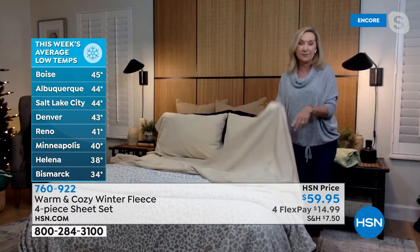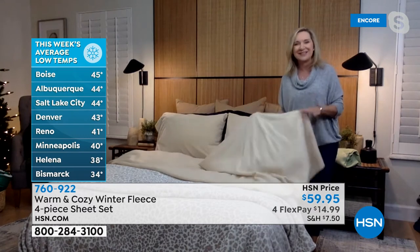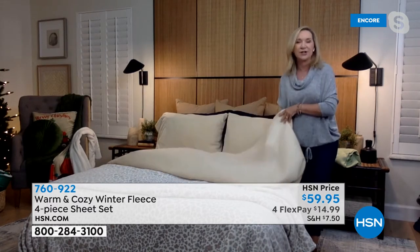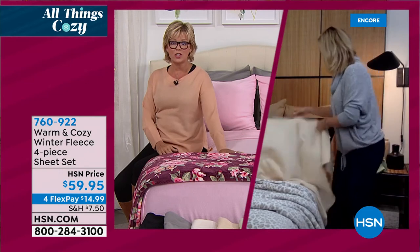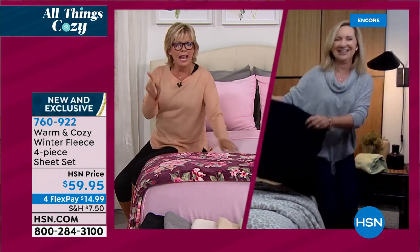They'll last for season after season. A lot of times you buy winter sheets thinking you'll have them for a few months and toss them, but these are going to last you next year and the year after — literally years. I'm a personal walking testimonial to the fleece sheets from Warm and Cozy. And I just noticed: the capital of my home state of North Dakota, which is Bismarck, is 34 degrees right now — on October 21st!